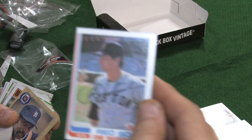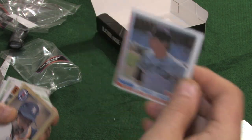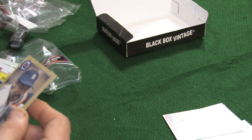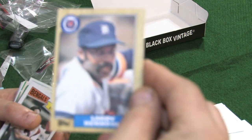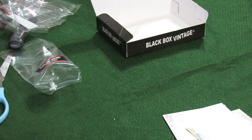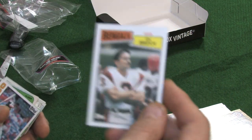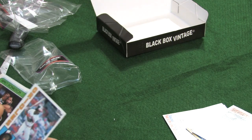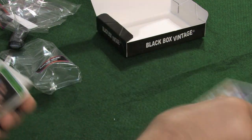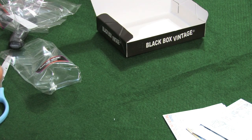We have a 1982 Topps — and he was in his time a legend — Carl Yastrzemski. We have an '87 Topps, Larry Herndon. We have a '86 Topps — Jim Breach. We have a 1984 Topps — Eddie Murray. We have an '88 Fleer — James Donaldson.